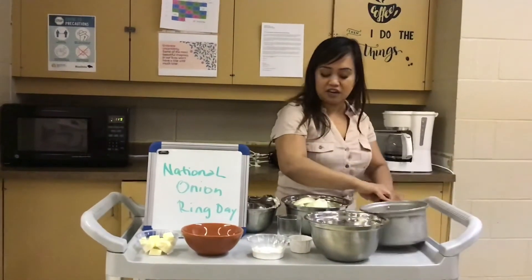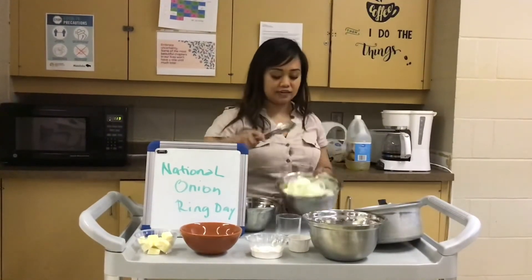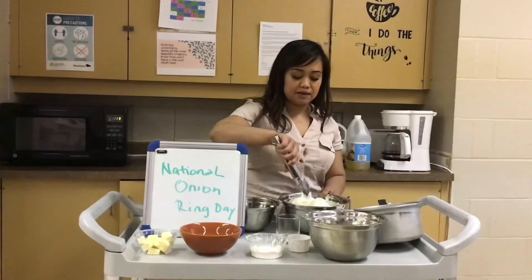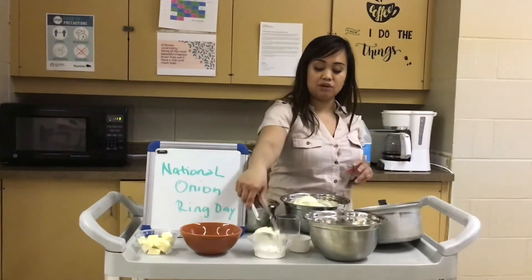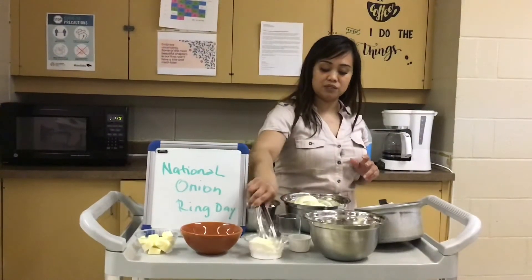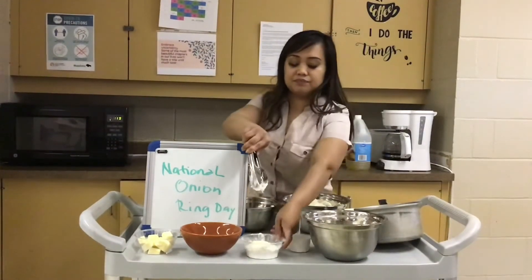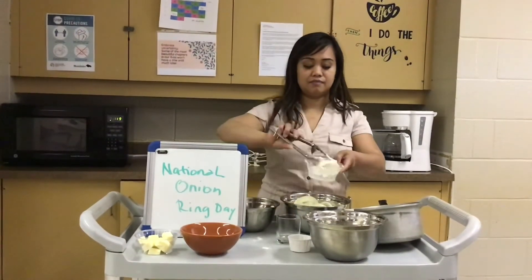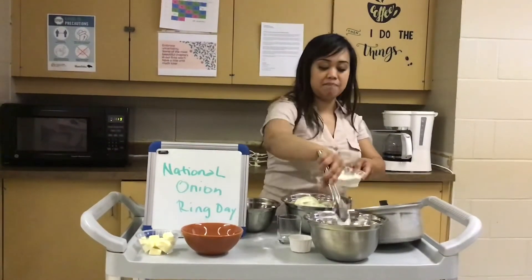I have my fresh onions here. First, I'm gonna dip them in the flour — this is just plain flour. See, dip it in the flour and make sure it's all coated. Then dip it into my batter.